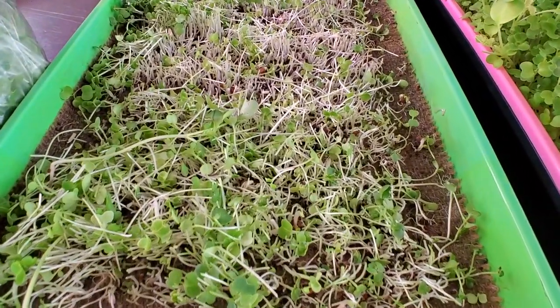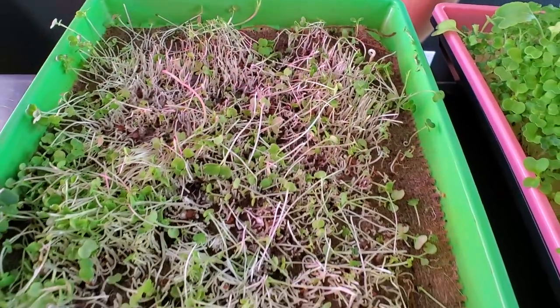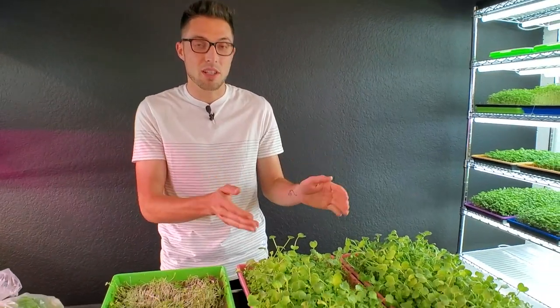Looking at the burlap post-harvest, I'm not seeing any signs of mold — just a big cluster of roots. I'm really impressed with the burlap. In the past we struggled with it, but I think that's because we were comparing it to very strong mediums like coco coir, bio strat, and veg bed that retain a lot more moisture, so we unfairly dismissed it. I think it's actually a pretty decent medium — you just need to be aware that it doesn't retain much moisture and you need to be cautious about not over or under watering. I'm very happy with the product, the harvest was easy, no signs of mold, and it allowed good rooting without the issues we saw with micro mats.